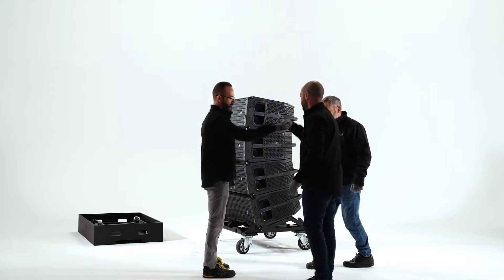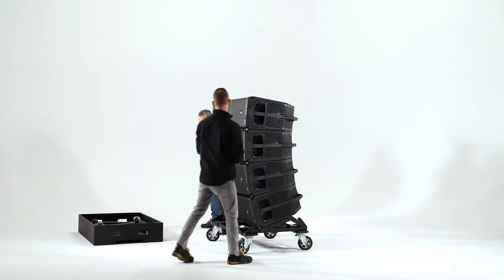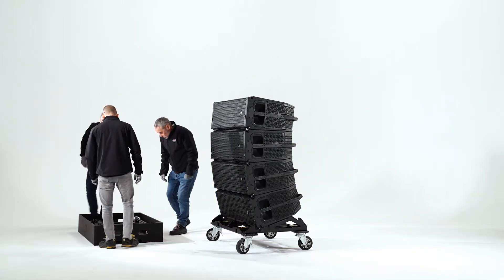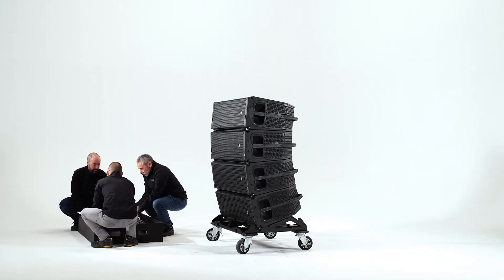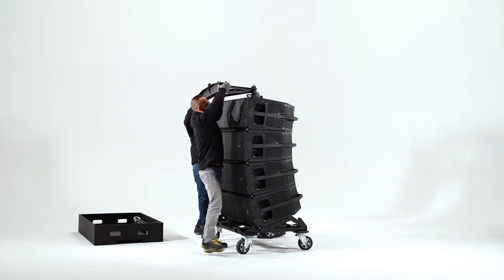To install the AXLARA rigging hardware, first remove the upper front pins of the LARA cabinet sitting at the top. Then fit the frame AXLARA into place and secure it with the upper front pins that have been previously removed from the LARA cabinet sitting at the top.